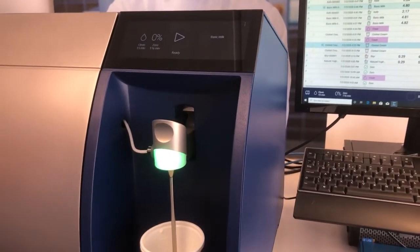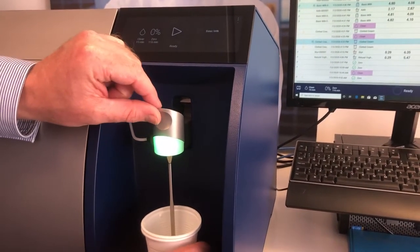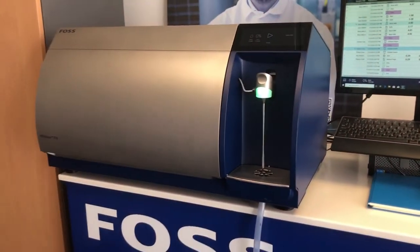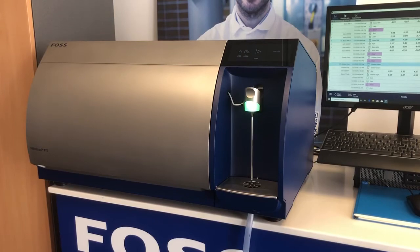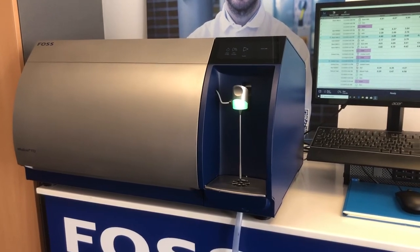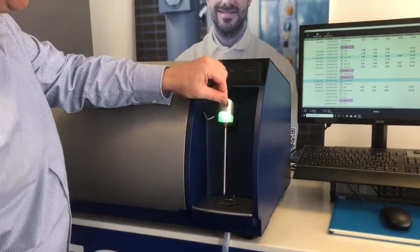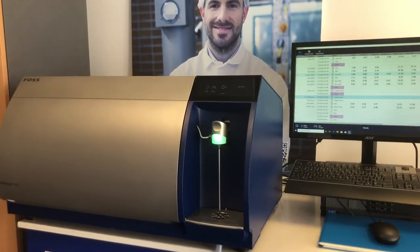As we can see, the milk sample has finished analysis. The pipette has turned green so we lift the pipette, take off the sample, and wipe the pipette as you do with your existing milk analyser.